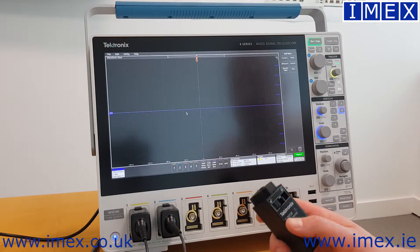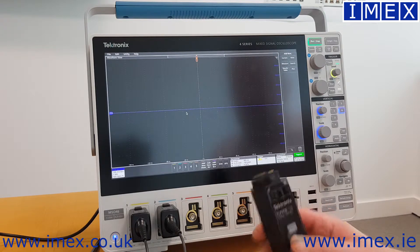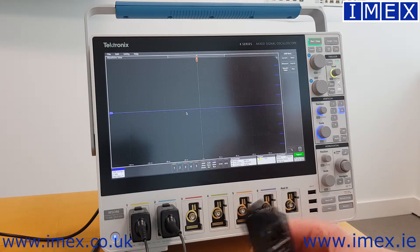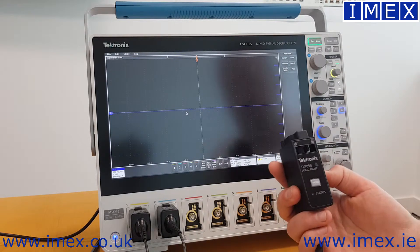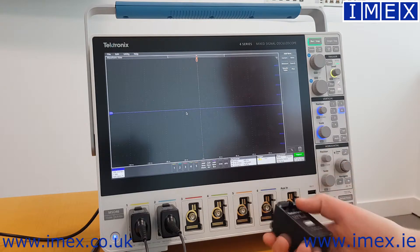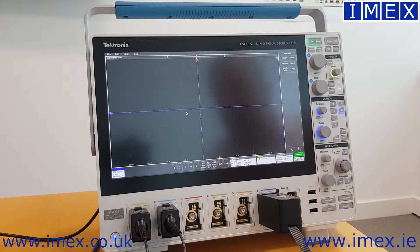Today we're going to take a look at the unique feature of the 4 Series, and that is its flex channel technology. This allows the user to turn an analog input into 8 digital inputs simply by inserting what we call a TLP058 logic probe. I'm going to use channel 6 for this one. As I input the probe, the oscilloscope automatically recognises that it's a TLP058 and turns the channel into 8 digital channels.